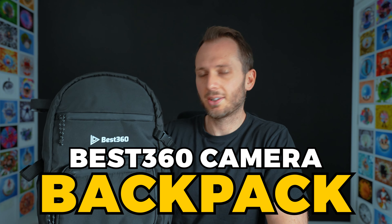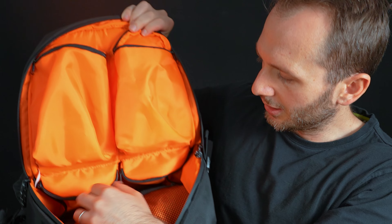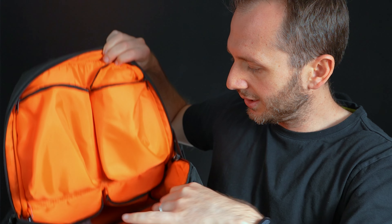My other camera bag is a new one that I've only been using for a short time, but I love it. It's the best 360 camera backpack, and what's good about it is it was specifically made with 360 cameras in mind. I love the orange lining because it means that black camera equipment easily stands out — sometimes when you've got black or gray surfaces, your gear kind of blends in and it makes it harder to see what's in your bag quickly. Whereas orange makes everything contrast really nicely. It's got four big pockets in the main compartment which will easily fit cameras, accessories, and all kinds of small stuff, and then you can use the main compartment for your selfie sticks and bigger items.